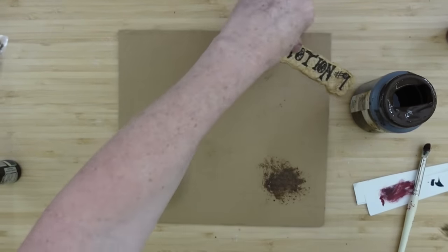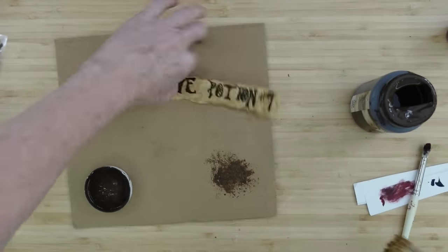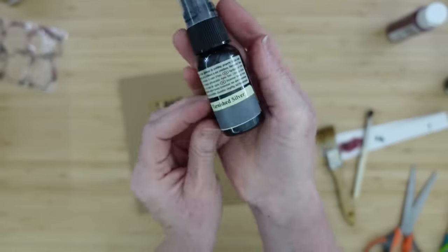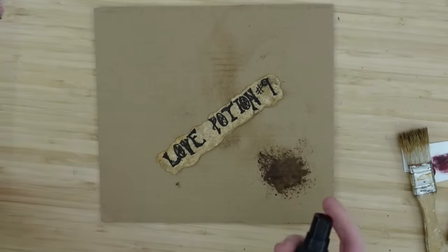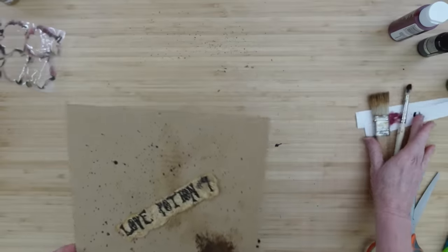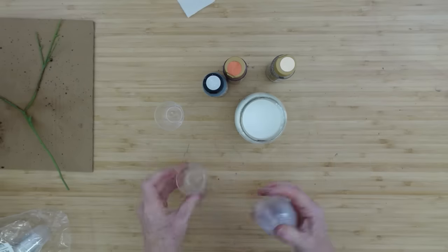I'm going to take the antiquing wax and just stipple on a little bit of that on top of my love potion sign — I want it to look a little more crusty and old. Then I'll use my tarnished silver alcohol spray, give it a few little spritz, and put some little dots and aging on it. Look at that — let that dry.